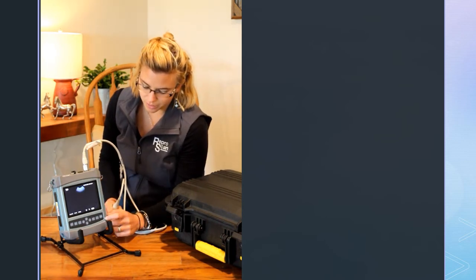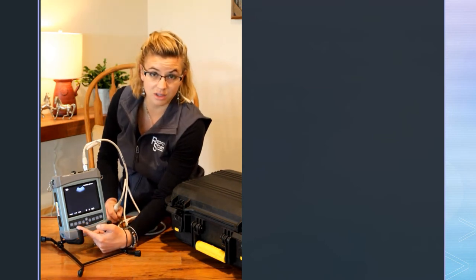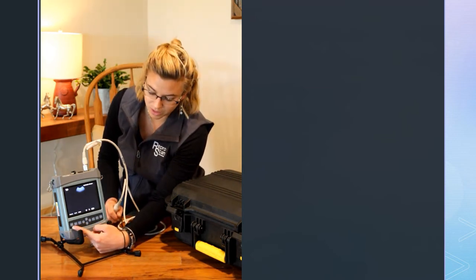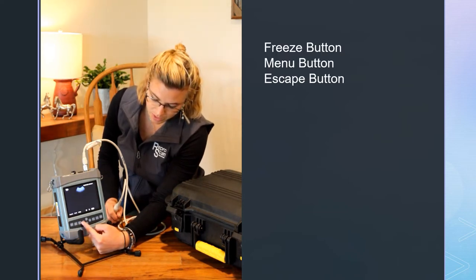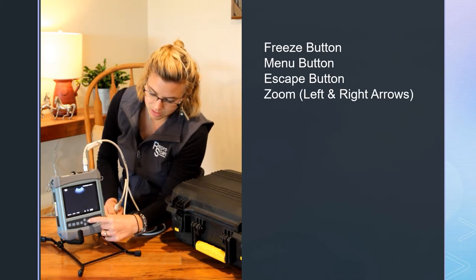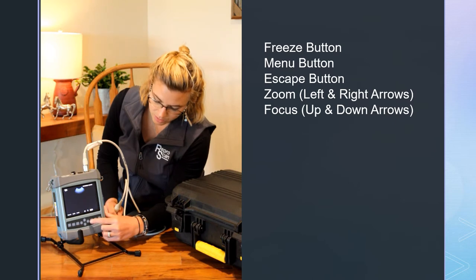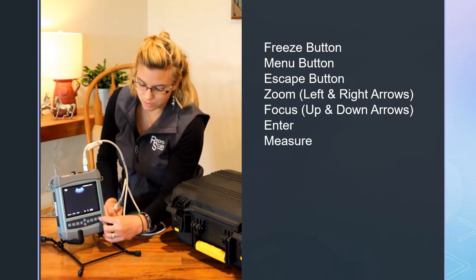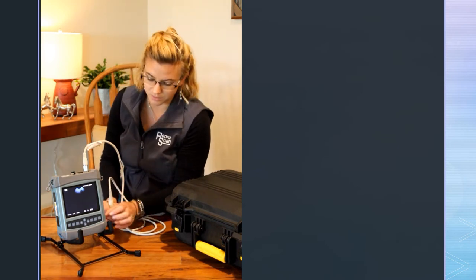On the front of your ultrasound, you have all of these buttons — check out the other video going more in depth with these. You have a freeze button, a menu button, an escape button. These are your zoom controls, the left and right arrows, and your focus changing is done with the up and down arrows. You have an enter button, a measure button, and a store and recall button. We can go through those in another video.